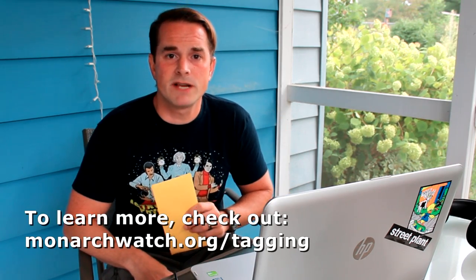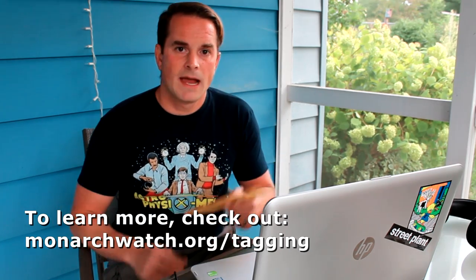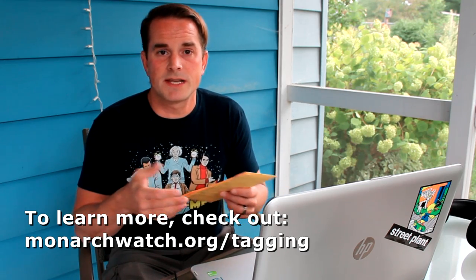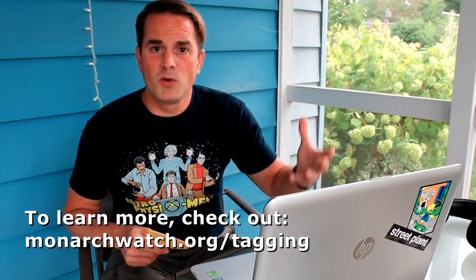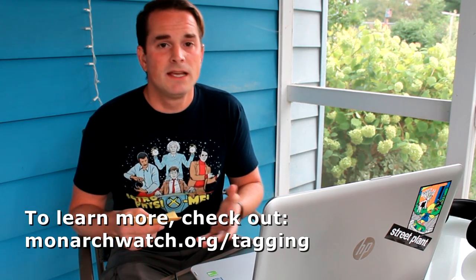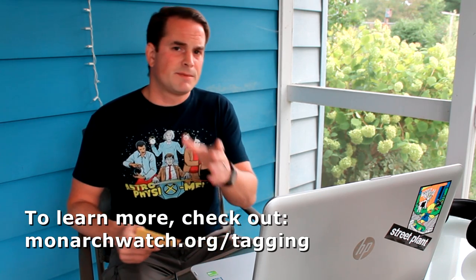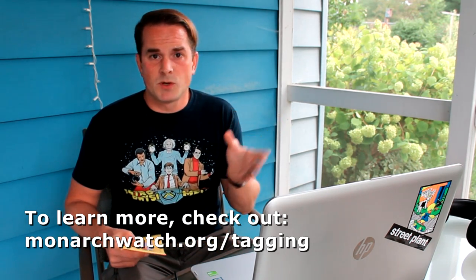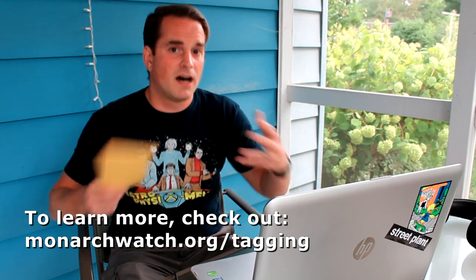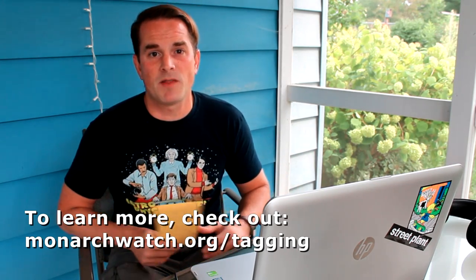They sell these kits for a very reasonable cost — you can order them in batches of 25 stickers. That cost really just goes to making the tags and getting the information sent out. Some of the money also funds people who go out in Mexico, when a lot of these monarchs end up dying, to collect them. Sometimes that funding dries up, so if you ever want to contribute to monarchwatch.org, the cost of the kits doesn't always cover collecting the monarchs and getting the data.